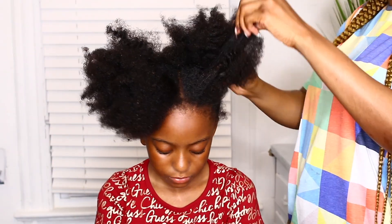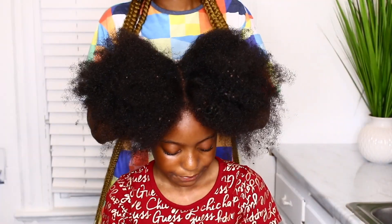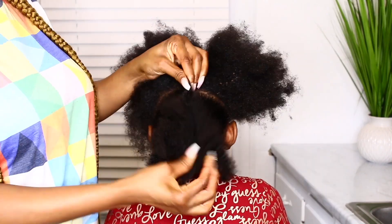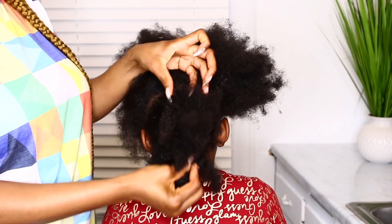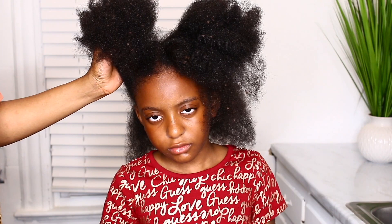Hi everyone! Today I'm working on the twins' hair. As you can all see, their hair is completely dry and dirty because I just took down their braids. I've heard so much about using aloe vera as a hair treatment, as a mask, and as a detangler, and I thought to try it out in today's video.